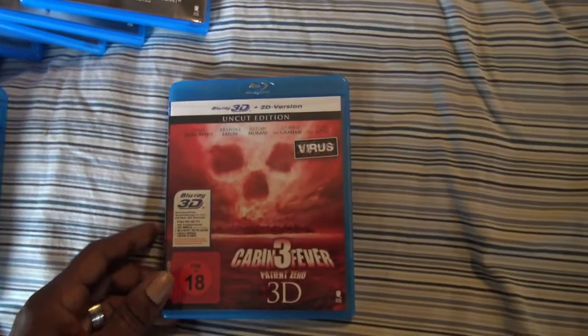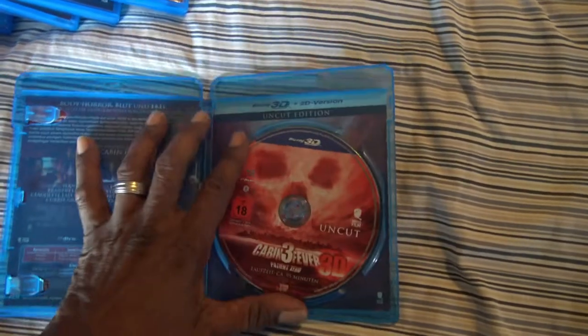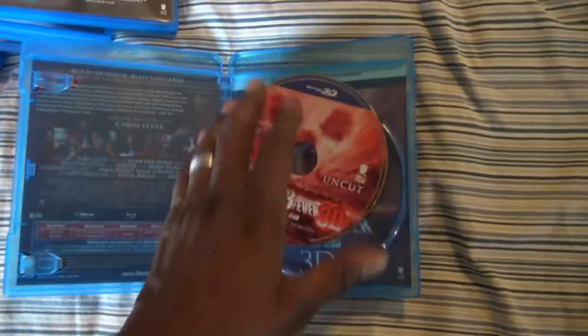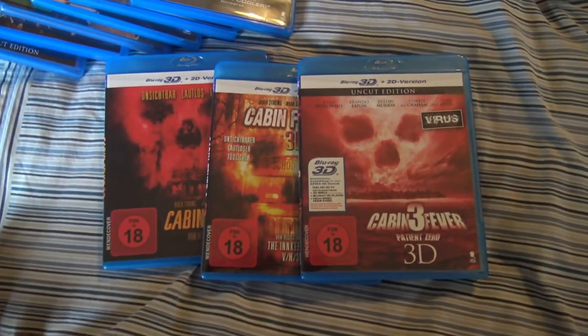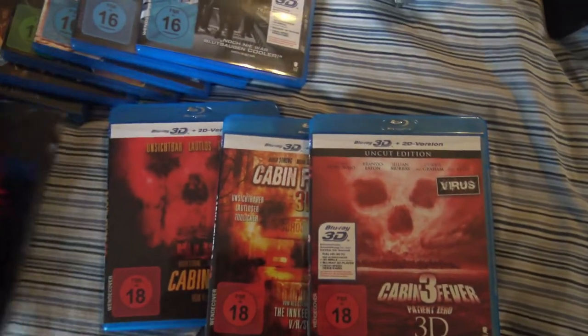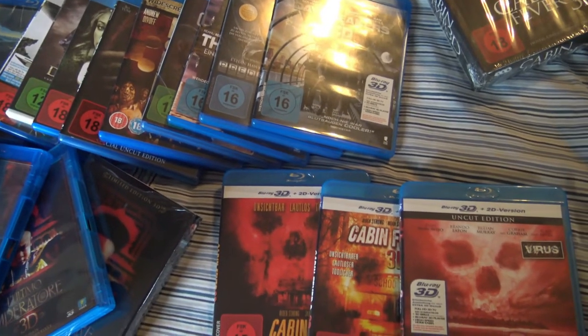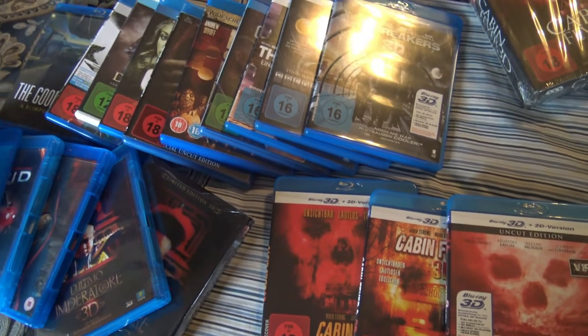Lastly, Cabin Fever 3: Patient Zero. Hopefully it doesn't give me a huge headache — more to know that 3D at one time gave me that. But this is my import region B 3D madness that I have. Let me free these discs and artwork from the plastic and we'll finish up in just a minute.